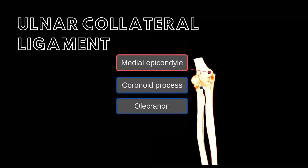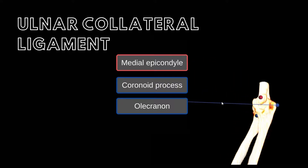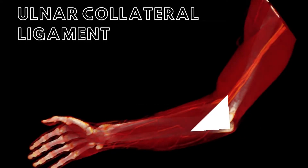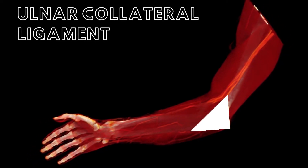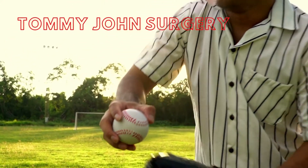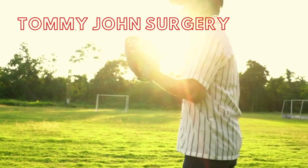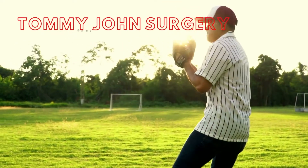The UCL extends from the medial epicondyle of the humerus to the coronoid process and the olecranon of the ulna. This ligament is triangular in shape and composed of three thick bands of connective tissue. A Tommy John surgery involves harvesting a tendon from somewhere else in the patient's body, or from a donor, and attaching it to act as a new UCL.